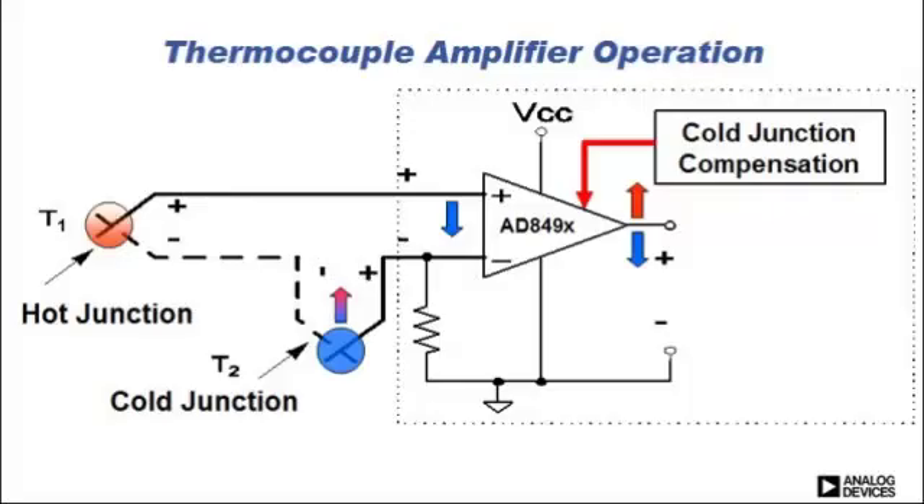With the 849X, we have an integrated cold junction compensation feature due to its integrated temperature sensor, which senses the change in the reference temperature and actually raises the output to compensate. So it now accurately reflects the actual measurement temperature of the thermocouple.